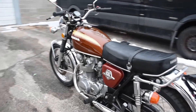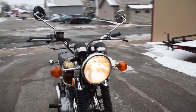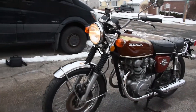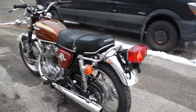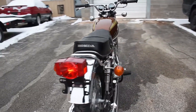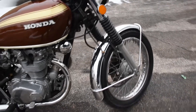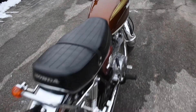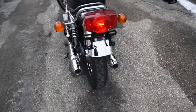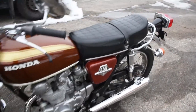Let's go ahead and fire it up and see how it sounds. There we are — just a beautiful machine.